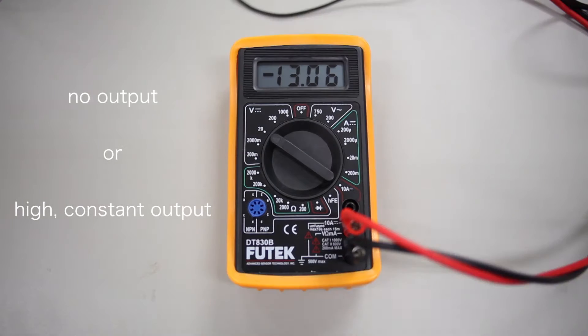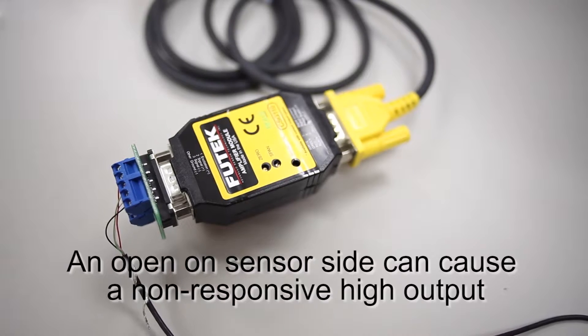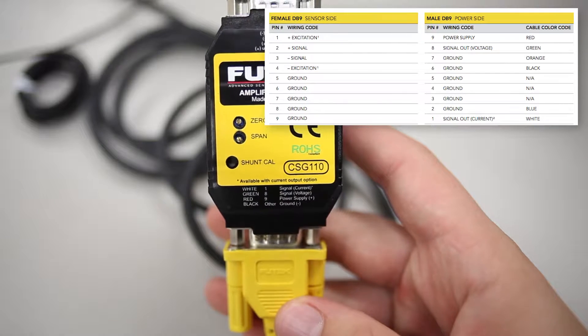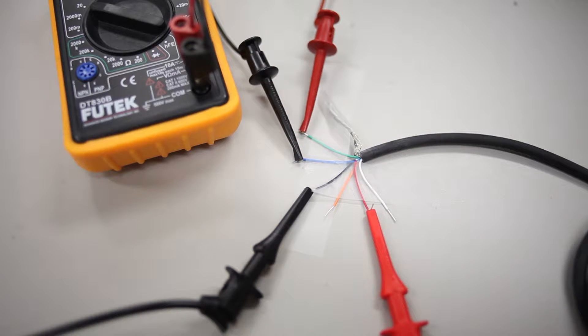If you are reading either no output or a high constant output on your multimeter, the first thing we should check is that we have made the correct wiring connections both to and from our amplifier. We should confirm that we have matched the wire positions according to the labeling on the top cover of the CSG110. The green wire, when measuring voltage, or the white wire, when measuring current, should be connected to the positive end of our multimeter. Either the blue or orange wire should be connected to the ground.